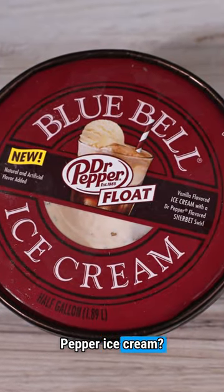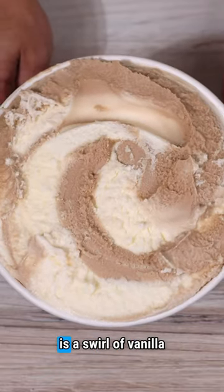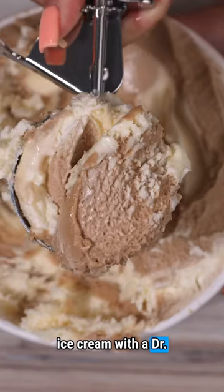Have you tried the new Dr. Pepper ice cream? Let's make a boozy Dr. Pepper float. This new Blue Bell flavor is a swirl of vanilla ice cream with a Dr. Pepper sorbet.